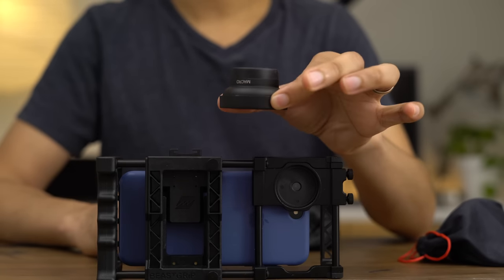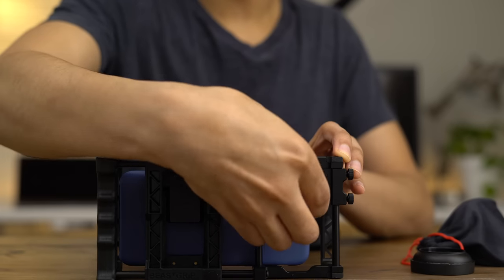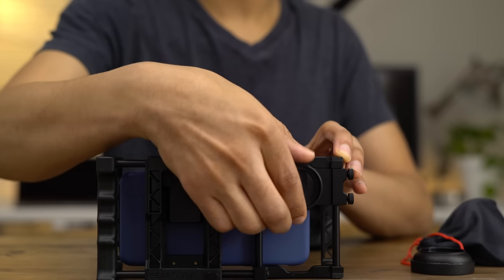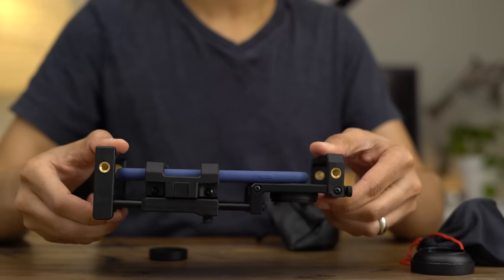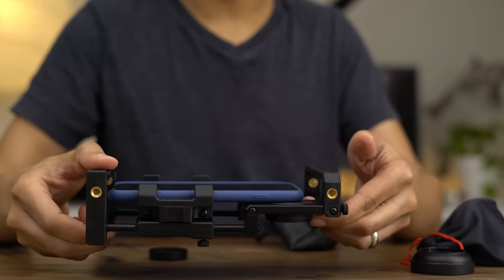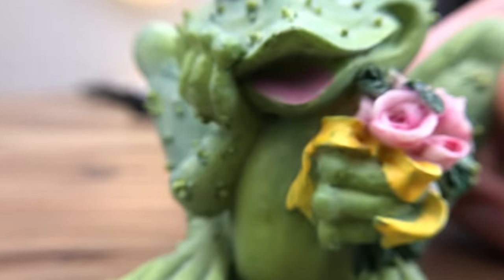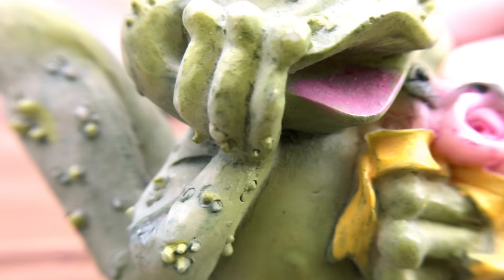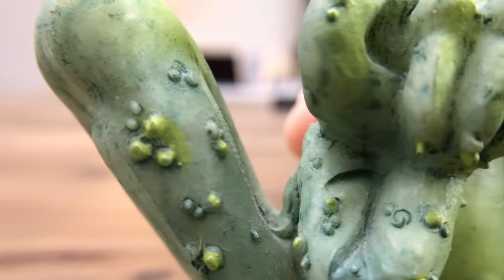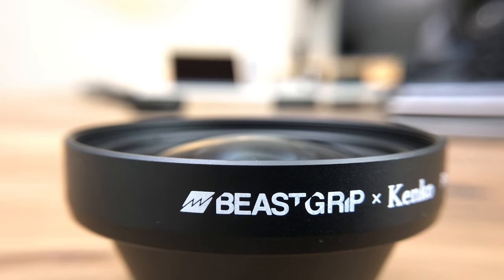Now let's talk about lenses. If you get the wide-angle lens bundle, you get a macro lens and also a .43x wide-angle lens. We're gonna put the macro lens on first — this allows you to get up-close and personal macro shots using your iPhone. You can see the macro really allows you to get close to your subject in a way you normally can't. See all that detail there — you can even see how the text is printed on the lens. It's so close.